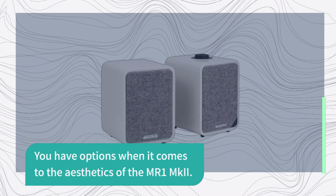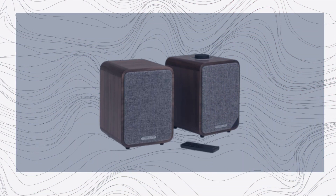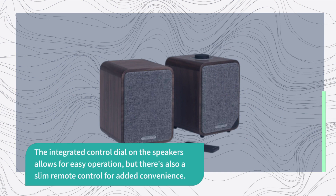You have options when it comes to the aesthetics of the MR1 MKII — you can choose between a walnut veneer or a soft gray lacquer finish. The integrated control dial on the speakers allows for easy operation, and there's also a slim remote control for added convenience.